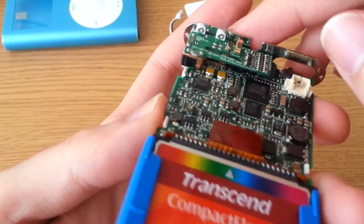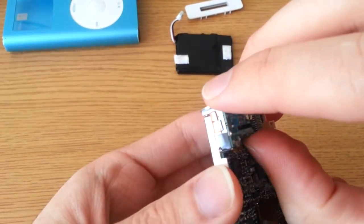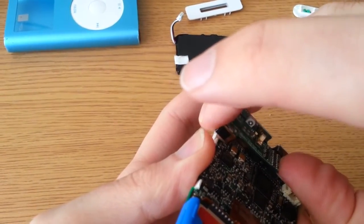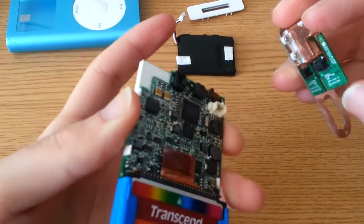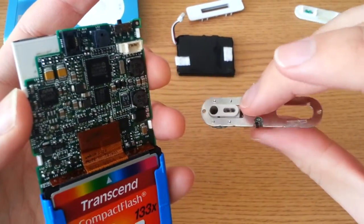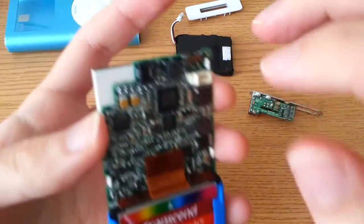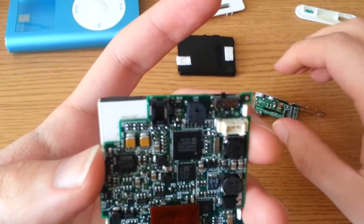This little daughter board here — you have to be careful if you want to remove it. You've got to wiggle it back and forth very gingerly. It's a pain to do and very nerve-wracking, but you can actually remove this headphone jack assembly if you have a bad headphone jack or something like that, and replace it pretty easily. Every time you use the click wheel and it makes a little clicking sound, that's the little speaker right in there.